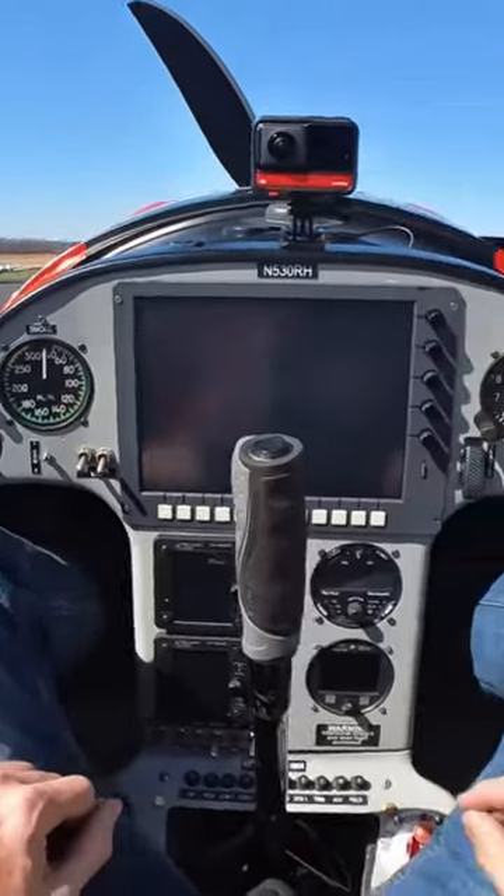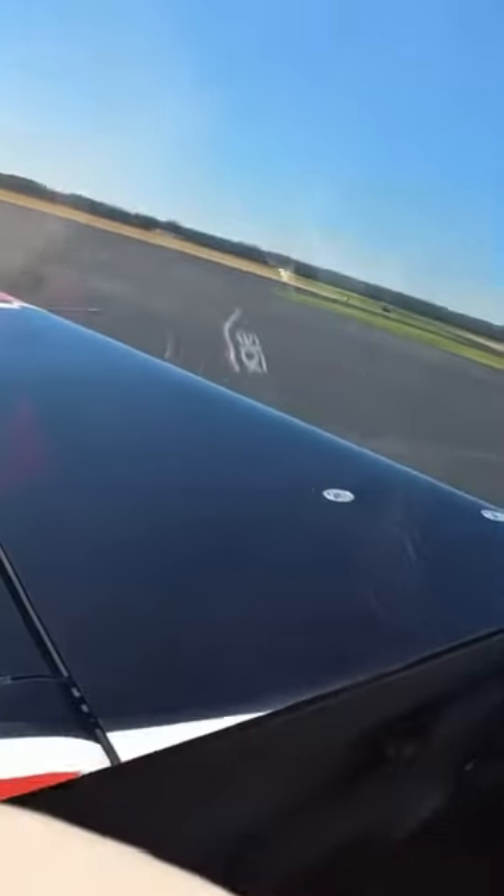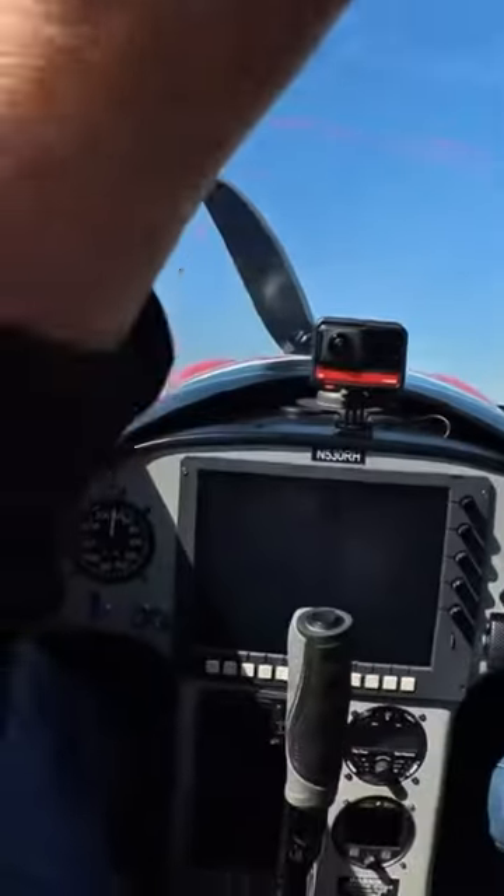How to start the MXS. Well first, close the canopy, make sure it's locked.